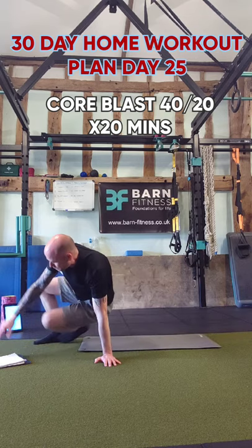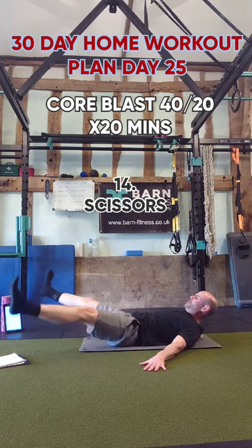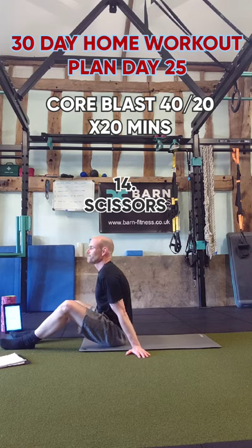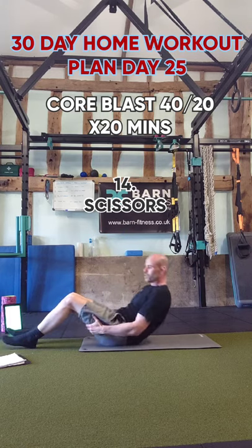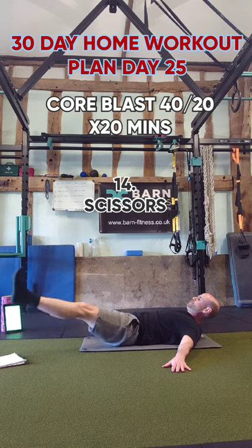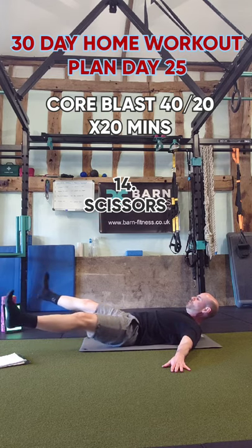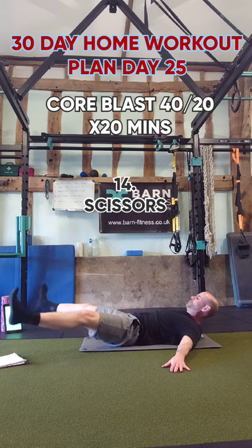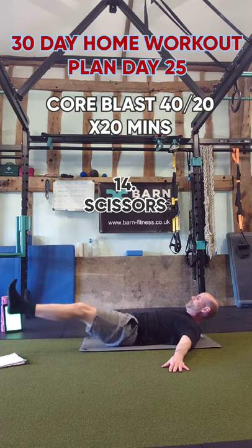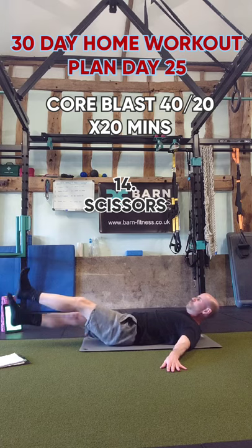Next one is scissors. Bring your legs across your body — they cross over each other, out wide and across. Your legs don't come too far off the ground. Open your thighs, closing them above and below each time. It's going to get hard, but try and stick with it if you can. If you're struggling, have a few seconds rest. I'm struggling just as much as you.